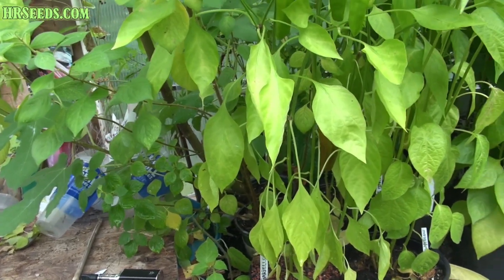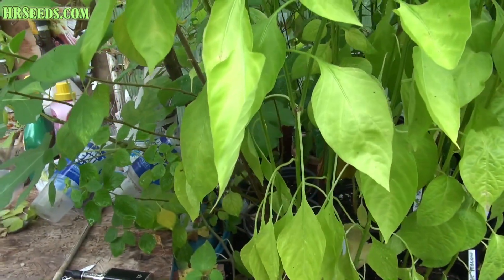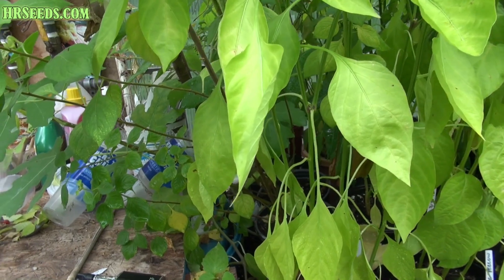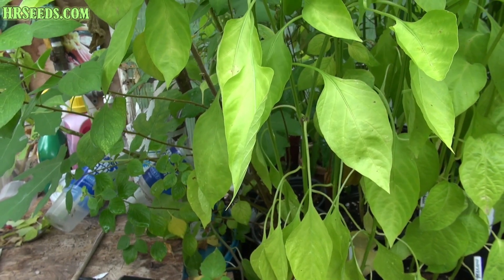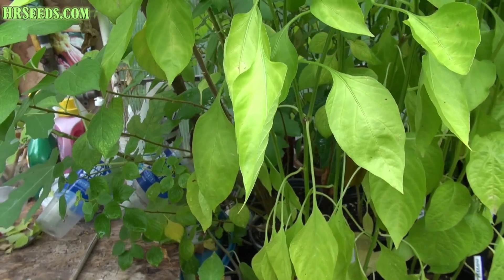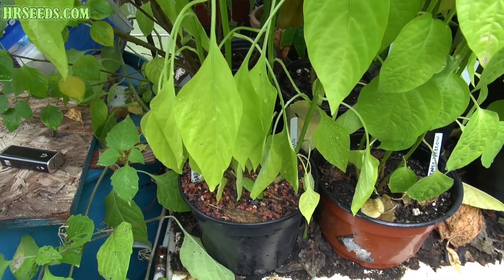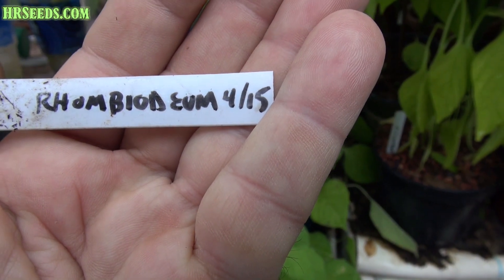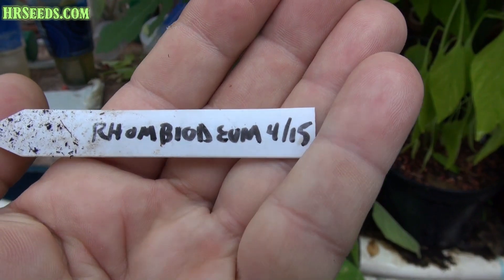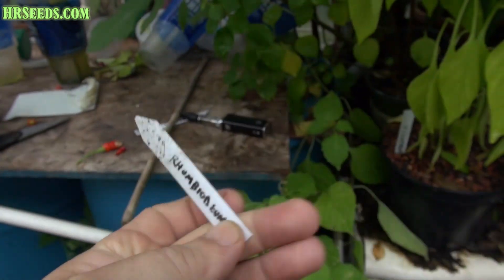I figured I'd finally shoot a video on this. I've been growing this plant for quite a while and it's never flowered and I never got fruit off it. It's literally been growing forever. I'm assuming this plant really needs to grow in a certain condition to get it flowered. This particular variety of pepper is called Rombiodium. I think that's how you pronounce it and I started this plant in April 2015.